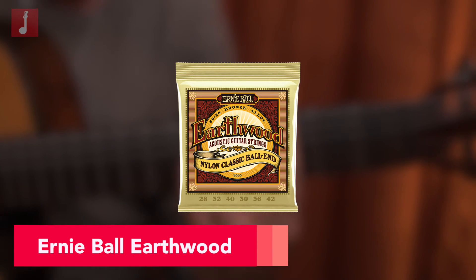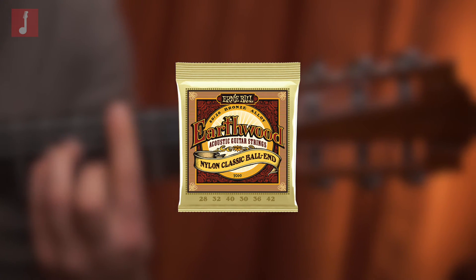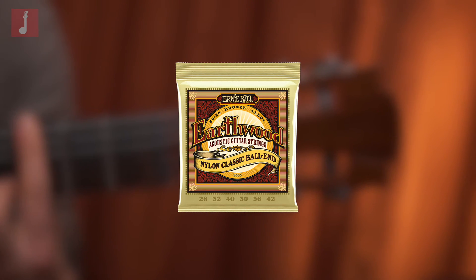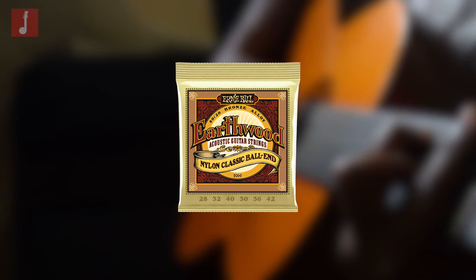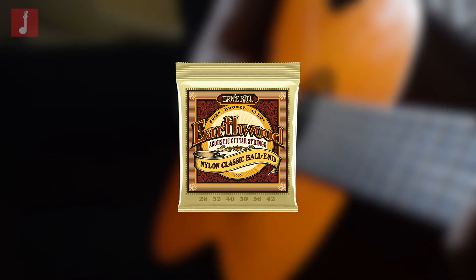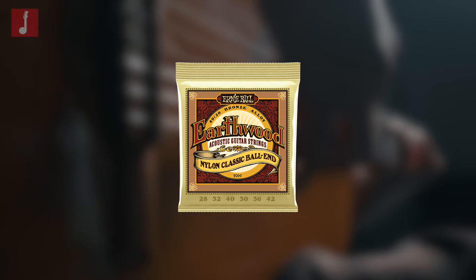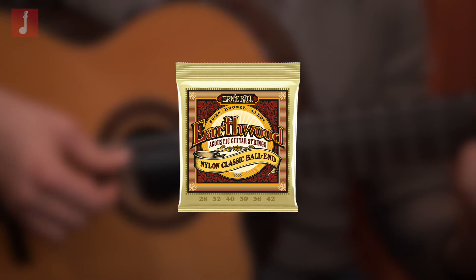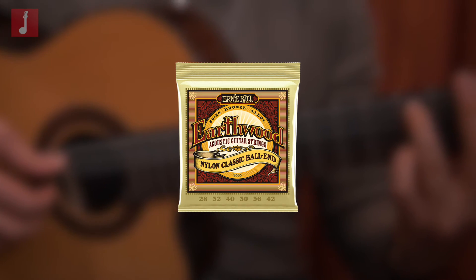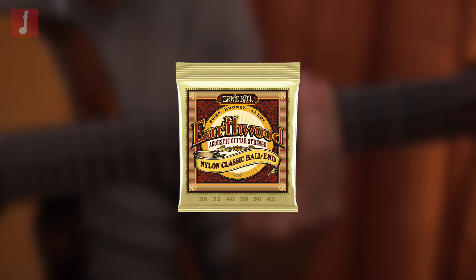Ernie Ball Earthwood Folk Nylon Ball End Set. One of Ernie Ball's most popular products in their nylon string range, used by some incredibly notable musicians such as Joe Bonamassa and Slash. These are fairly thick, with a high 28, and are finished with an 80-20 bronze wrapping around a nylon core. They have a bright, present, and percussive sound, which makes them ideal for loud and proud, high-energy playing styles. They also have ball ends, so can be used on a steel string instrument, or if you snip the ends off, they can easily be installed on a traditional classical guitar.